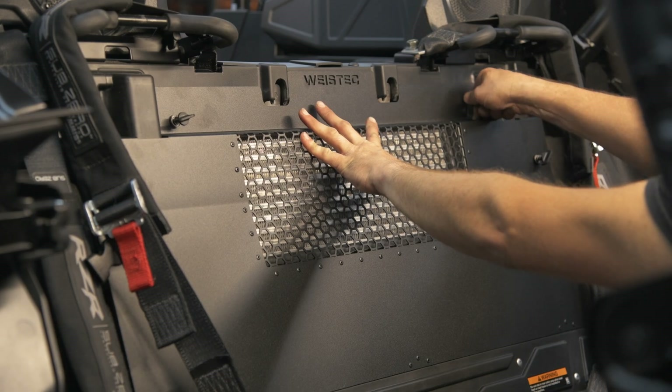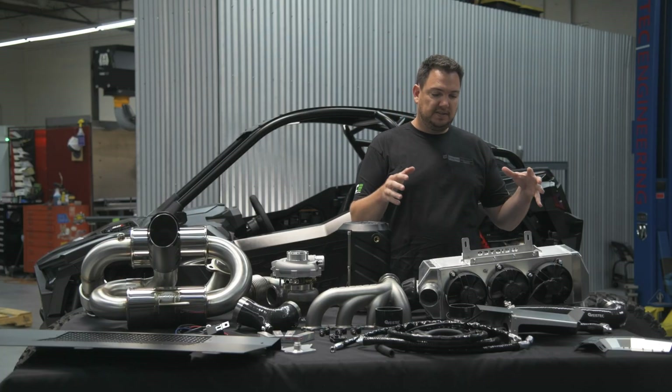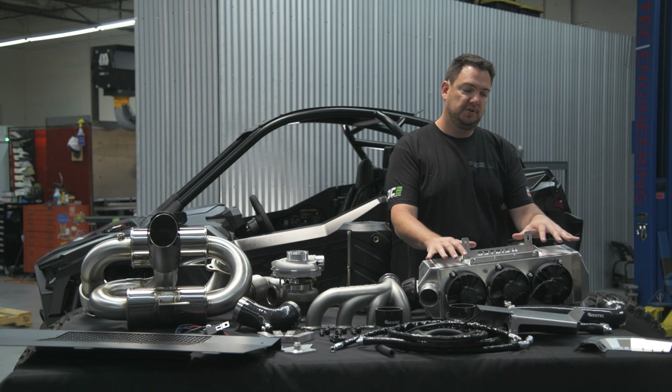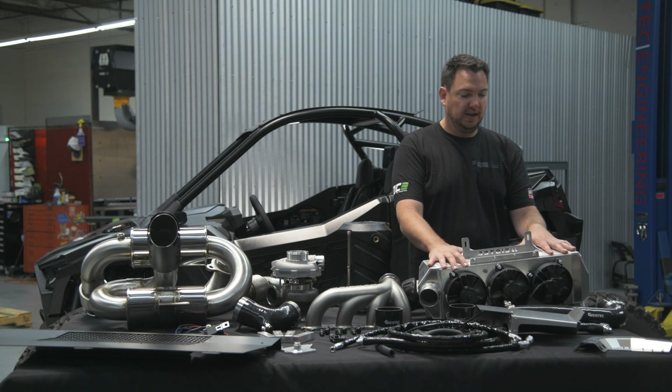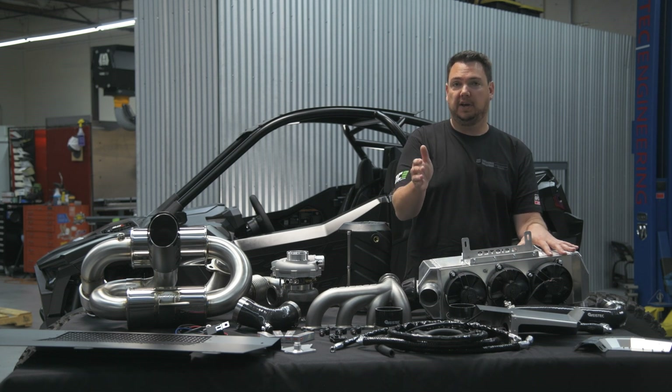Nothing else goes in this area. Some people have a spare tire rack that goes in the bed, or other accessories. This is one area where no other parts are going to get in the way, no other accessories. It's a really ideal location for protection, airflow, and supporting all the other modifications you already have.